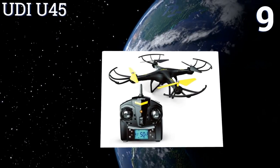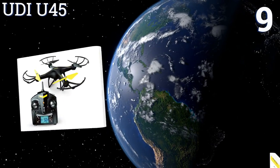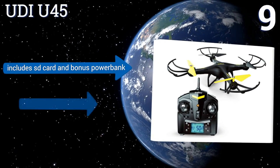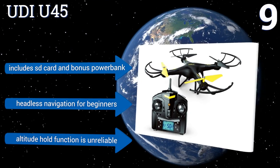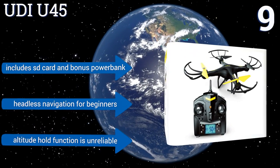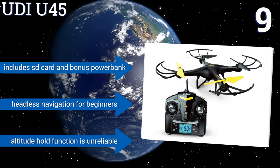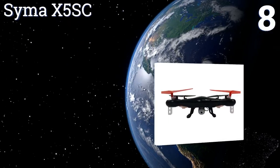At number nine, the HD camera, customized routing, and one-touch liftoff make it easy for new pilots in training to launch, fly, and take a few snapshots with the UDI U45. Its sturdy construction and automatic return-to-home help get it safely back to base and withstand hard landings. It includes an SD card and a bonus power bank, and offers headless navigation for beginners, but the altitude hold function is unreliable.